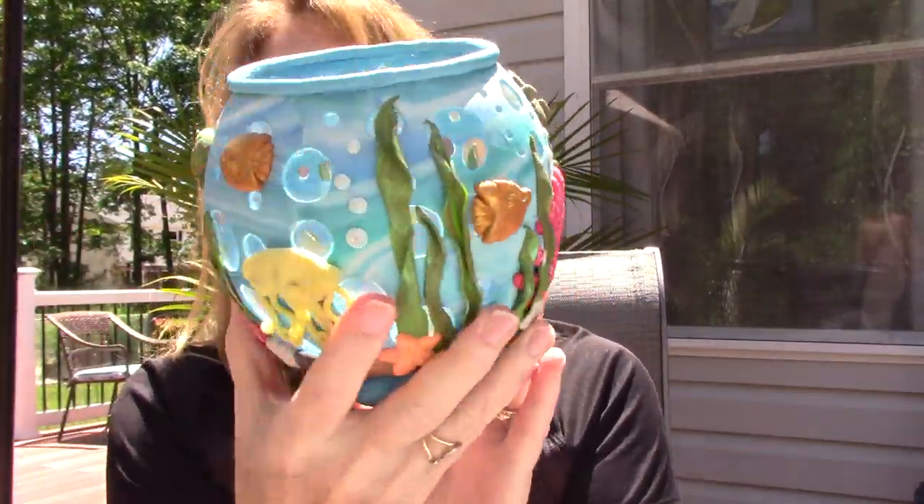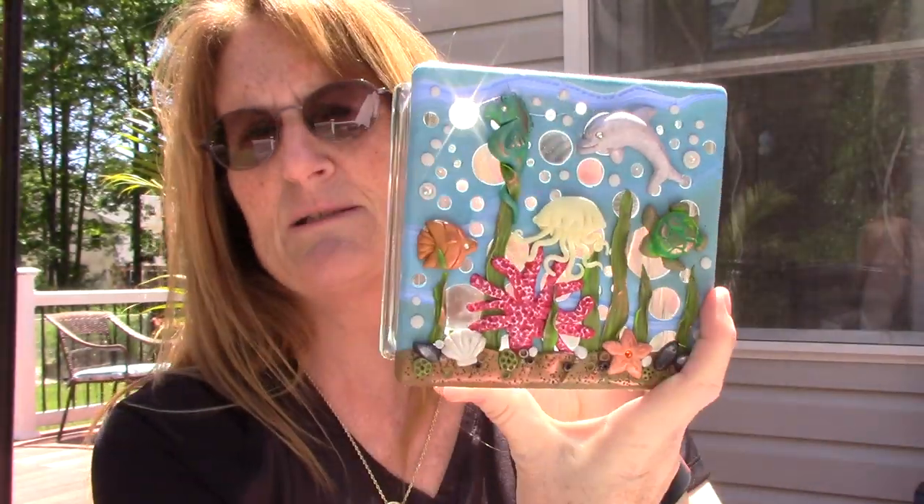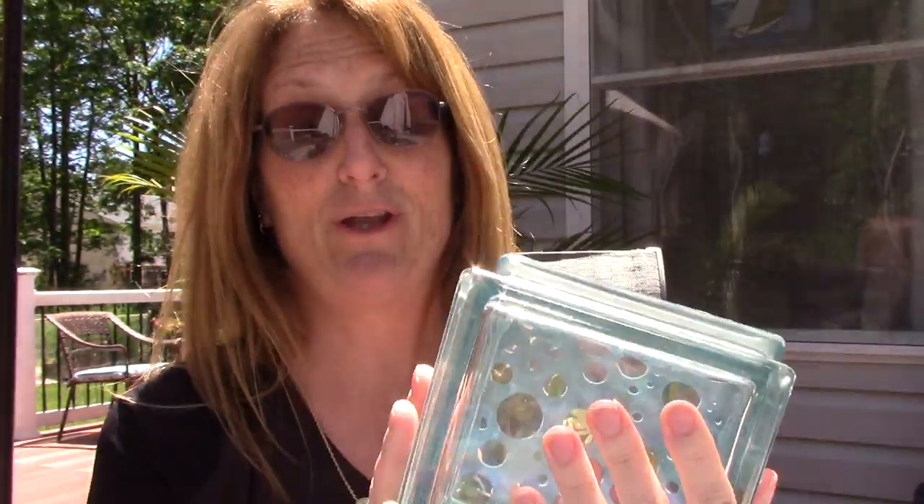This was a class that I took, but I've done it other times. I did this one on a glass block, and I had intended to put little twinkle lights in there and never did.